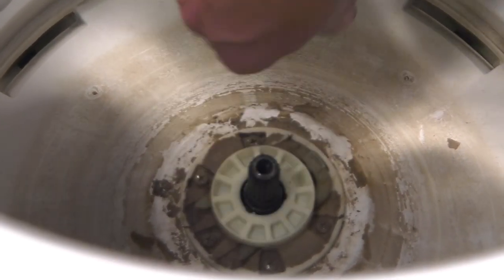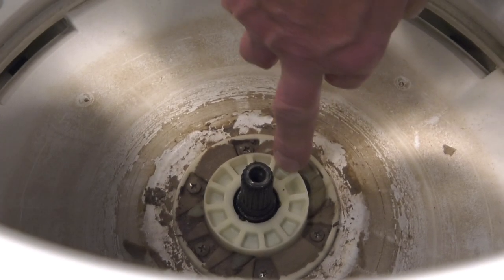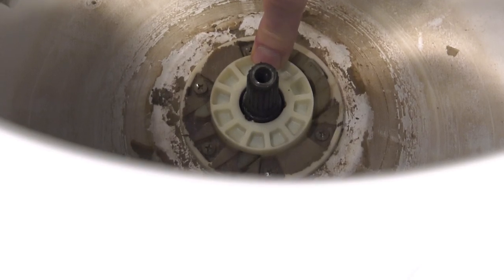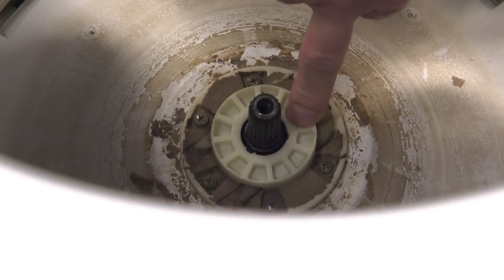Pulling the agitator off the shaft will expose the hub assembly. The older style will have a drive block on the top of it, and this particular style of hub will not fit on that style of transmission. Verify that you have the correct part first.